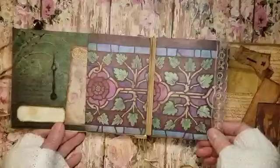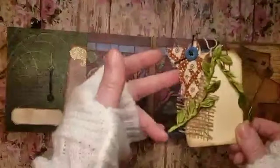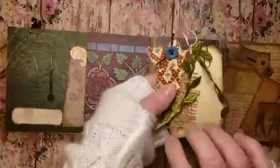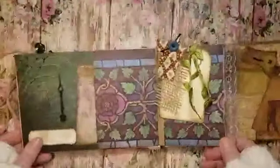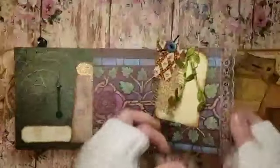I distressed it a little to make it a little darker. Then I just took a little tag and added burlap, some fabric ruffle, a button, and some of this green leaf. You can just add that to your pocket there.